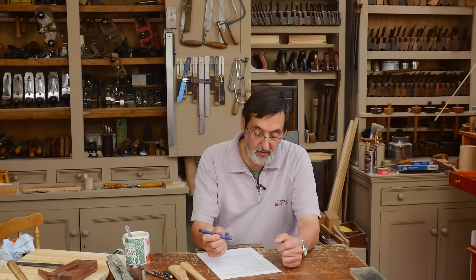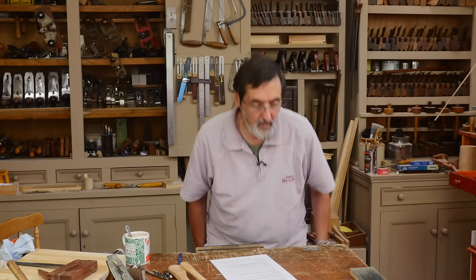Here we go again — this is a new session, a new series of questions. The first one is from Walter, asking how do you clean the leather strop? Not complicated, and it's not a dumb question either.